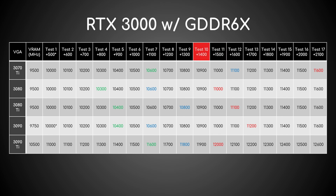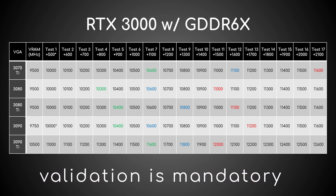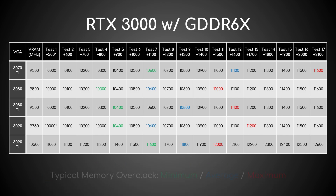That should be the max stable offset of your GDDR6X, though you must validate it by playing games. This table also shows the typical minimum, average, and maximum clocks you can expect from every GDDR6X card.